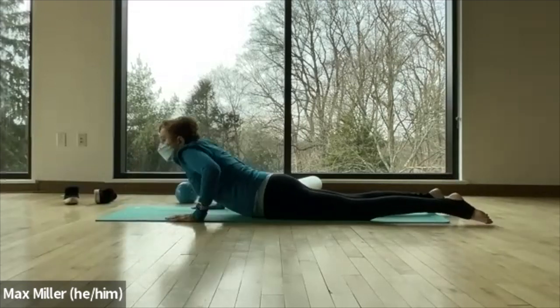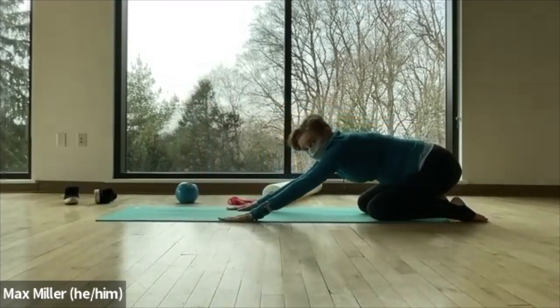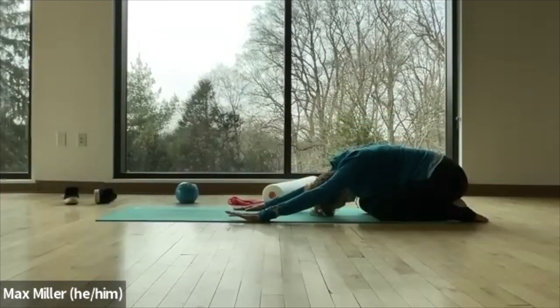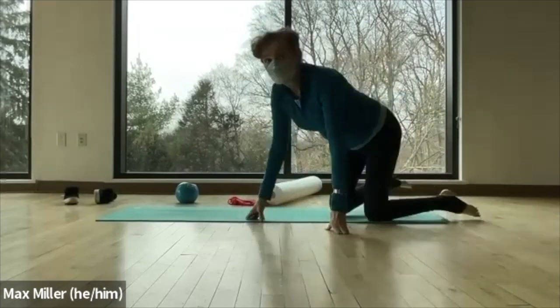Lower down and sit back in a child's pose. If that's hard on your knees, lie on your back and pull your knees into your chest. Set the spine to bring up — we're doing the other side.